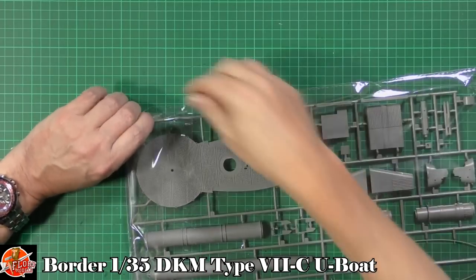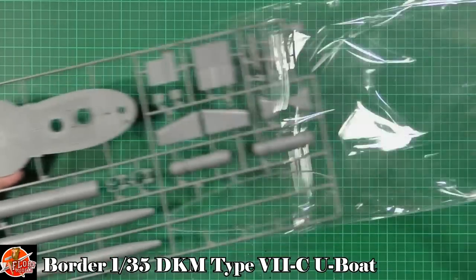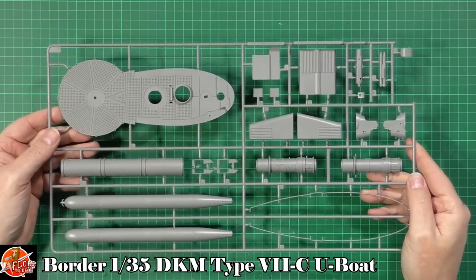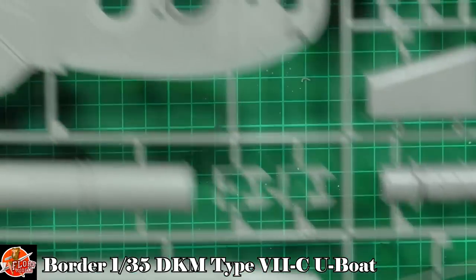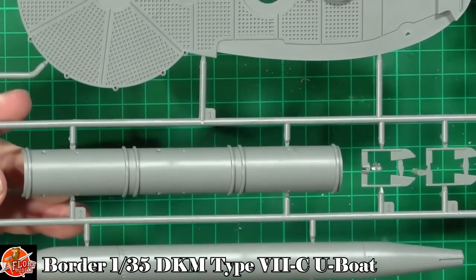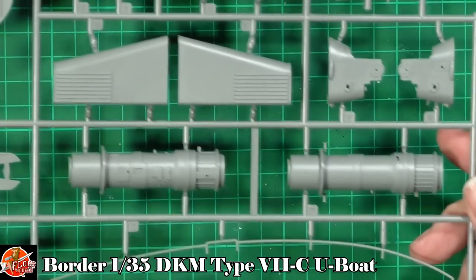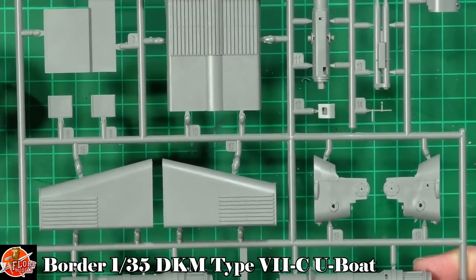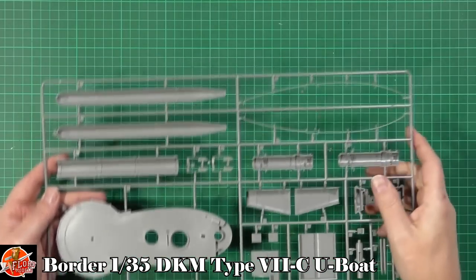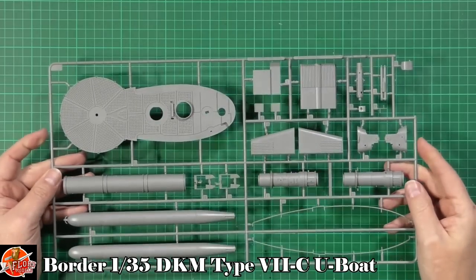Next up we've got the torpedoes and the conning tower deck area on sprue C — really very nice indeed with some nice touches throughout. The deck area looks great, tubes going in, the torpedoes themselves are very nice, equipment going inside the conning tower area, deck gun parts. There are some ejector pin locating features in here but they push clean out of the way, so that's fine.